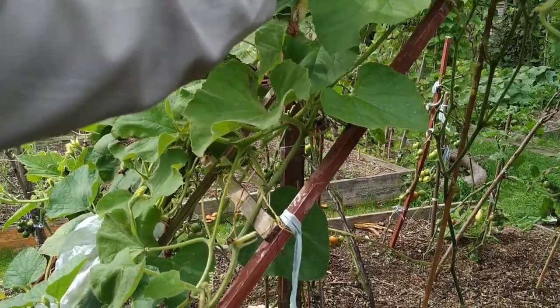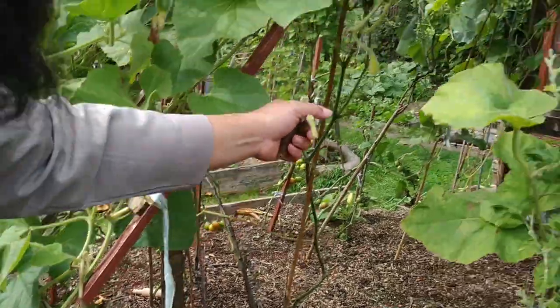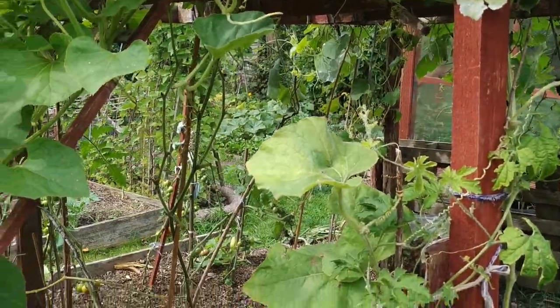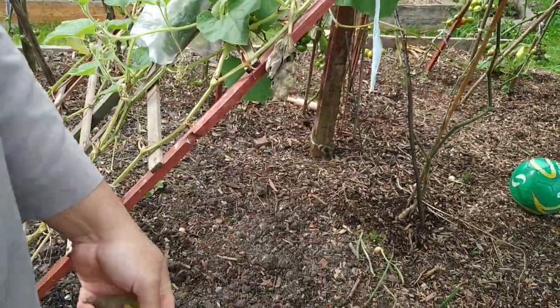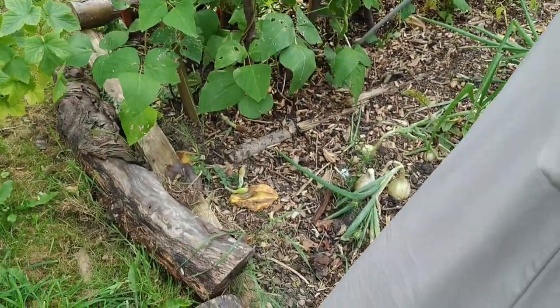Any time you get dead ones, just keep picking them off. Even now, it's not too late to try and get these to mature. So anything that's yellowing or yellowed, get them off. Just leave them on the ground — they'll rot. If you've got chickens, it's food for the chickens.